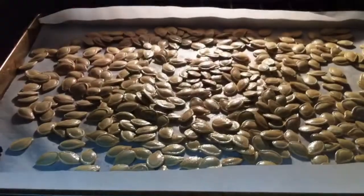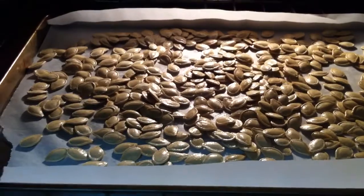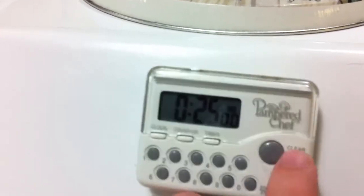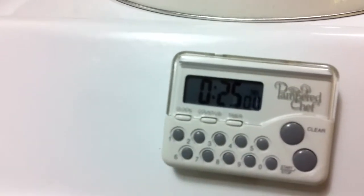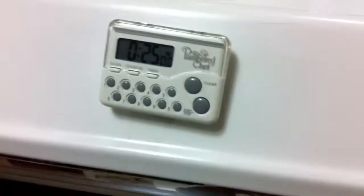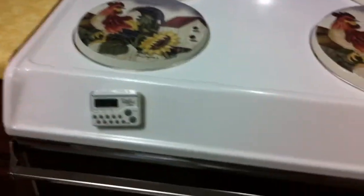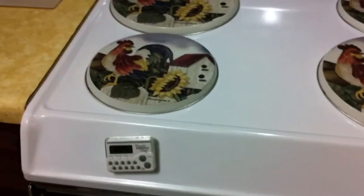Parchment paper is just an awesome thing if you're cooking — it has a bazillion and one uses. Now that I have them spread out fairly evenly, I'm going to put them in the oven for about 25 minutes. I'm going to check on them about every 10 minutes and give them a little stir.